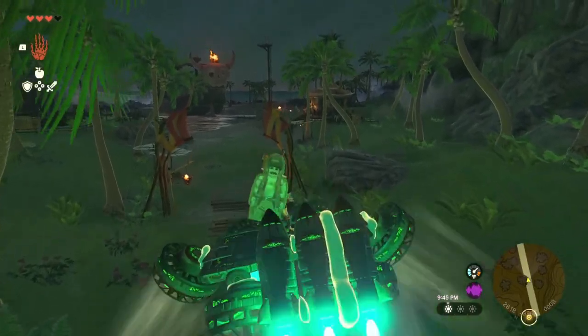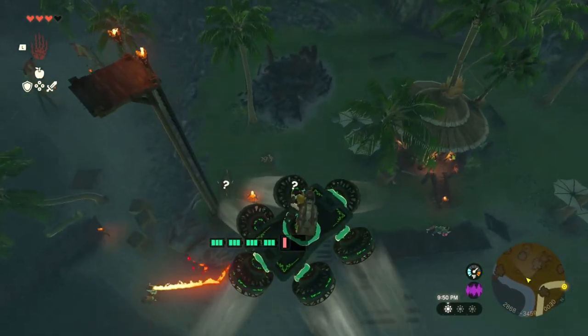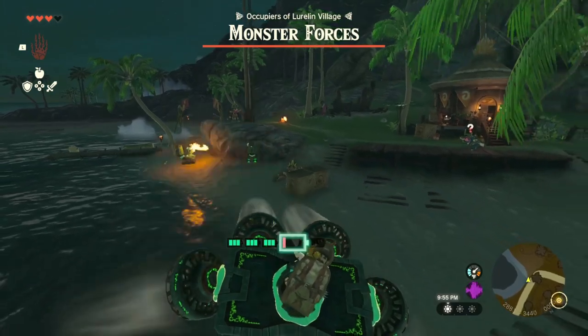Paratroopers, you're the finest warriors we have. Go and take down the enemy. This trooper is too heavy for our hovership. Battery detached — go and bring glory to us.